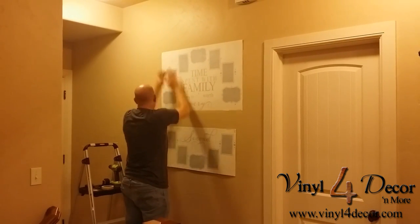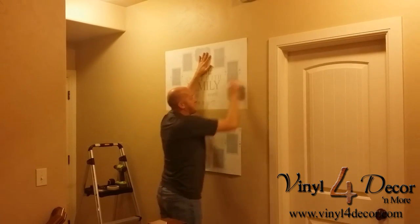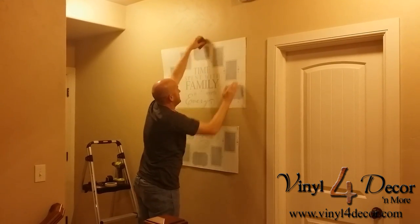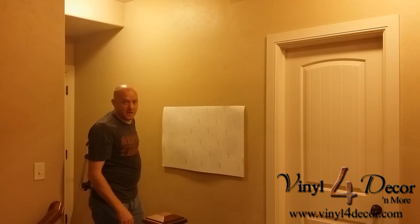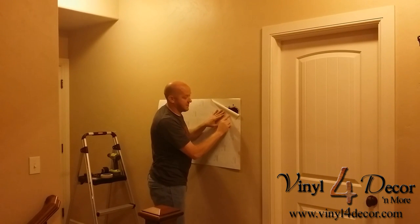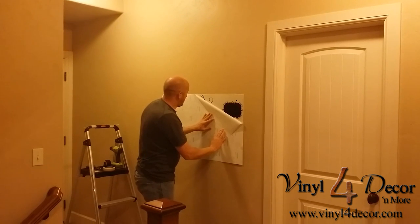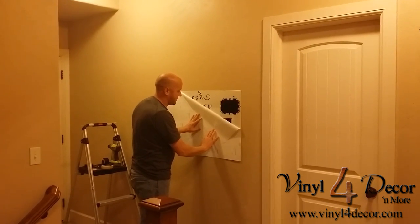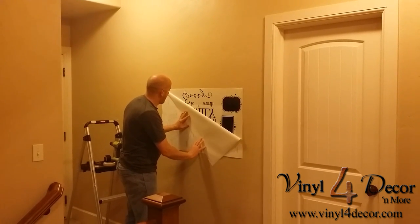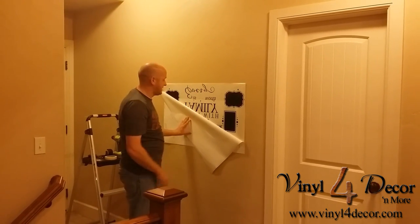As with every design, what I want to do is rub over the front of this, so that when I pull off the backing paper, it's going to come off nice and easy. I'll just go ahead and pull this off. Be careful when you pull this off — watch to make sure everything comes off the backing paper and sticks to that front transfer tape. I'm going to pull this off slowly, watching to make sure everything comes off. Rubbing over at first really makes this easier.